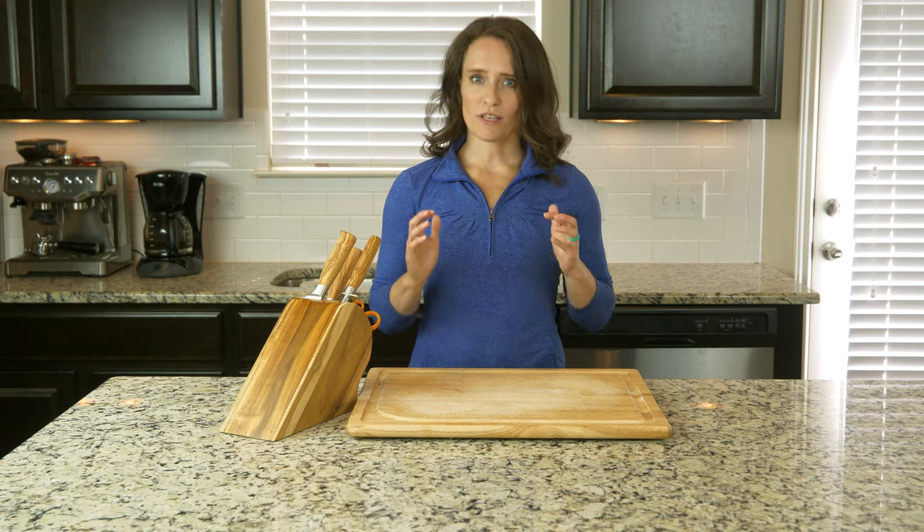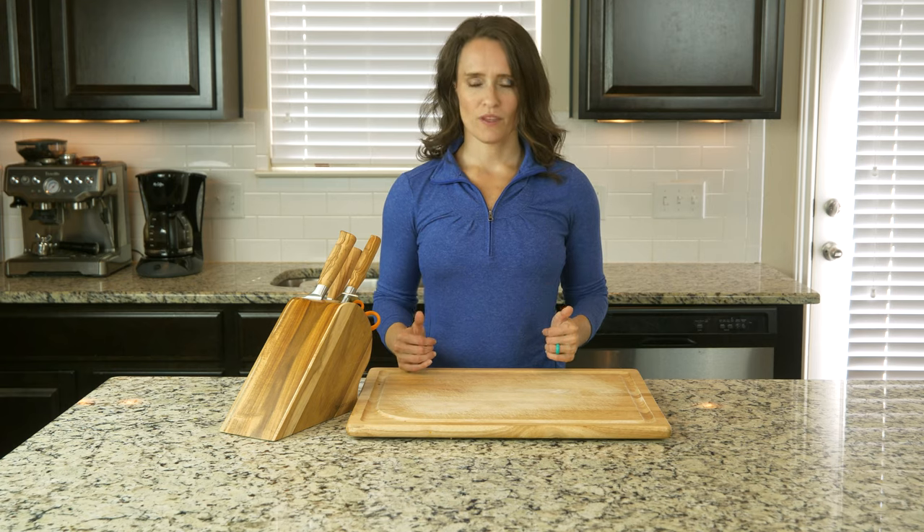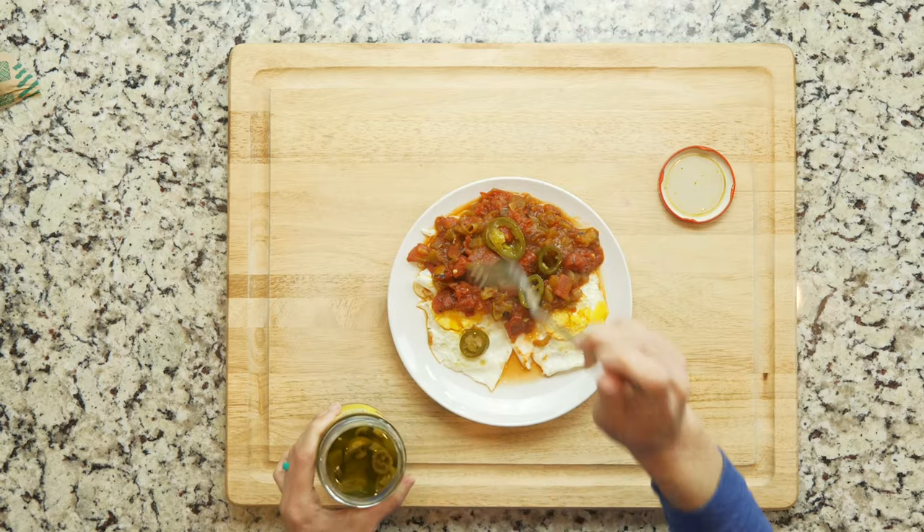Once the eggs are done cooking, place two of them on a plate and spoon half the tomato mixture on top. Optionally, you can add some pickled jalapeños on top of everything. Enjoy.